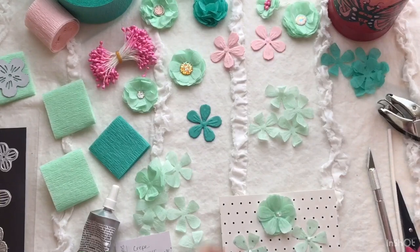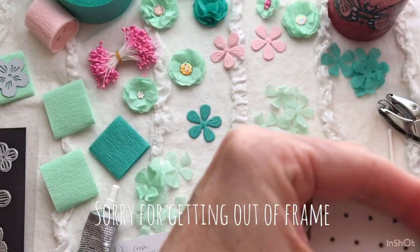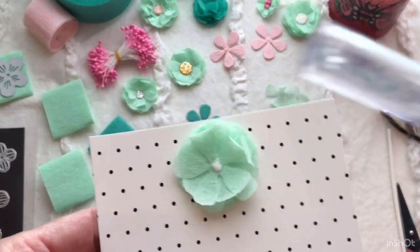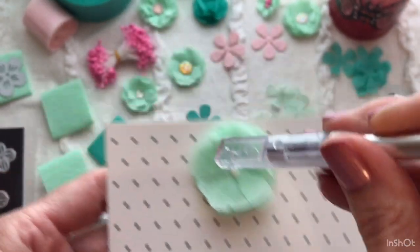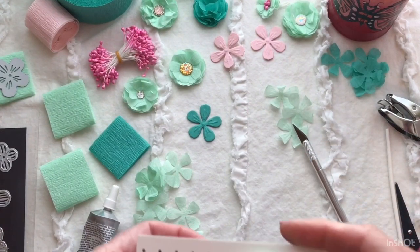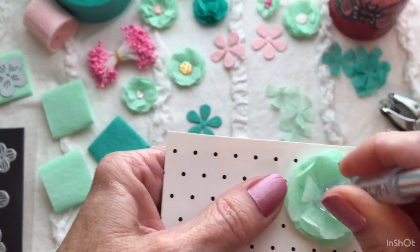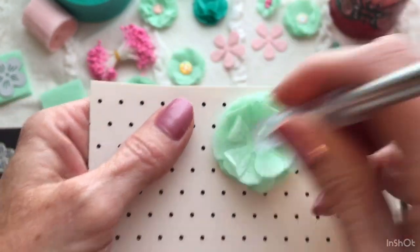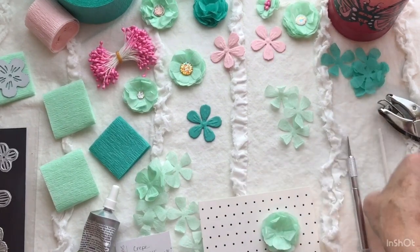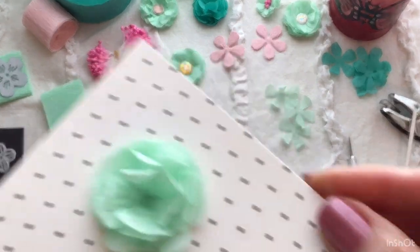Just like this. Then what I like to do is take something like the end of something — this is the end of my X-Acto knife. You have to have a dry one on top. I know that looks a little dangerous with my pointy end up, but you can also take a lollipop stick and just press it in the middle.